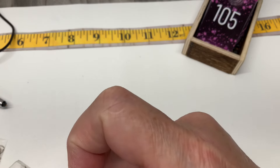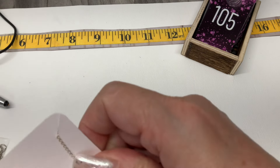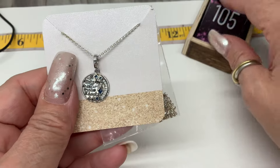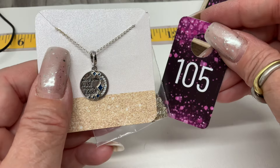Where are the bracelets? I haven't had any bracelets. 'I love you to the moon and back' — it's cute on a little chain. This one has an 11-inch drop. Let's go $18.